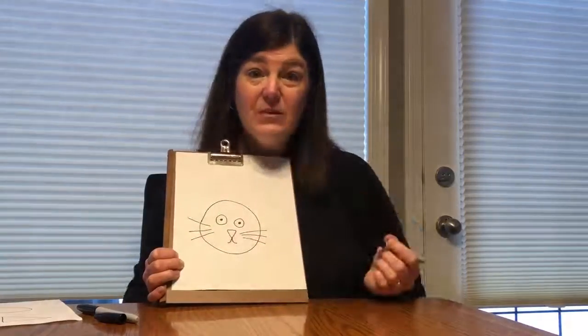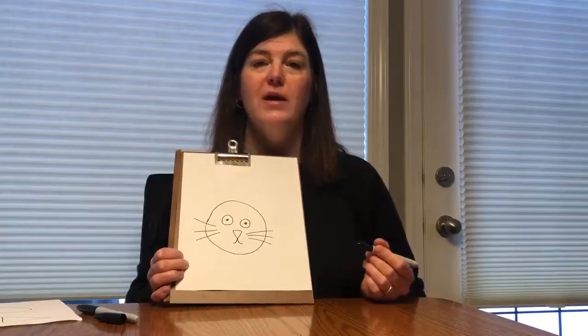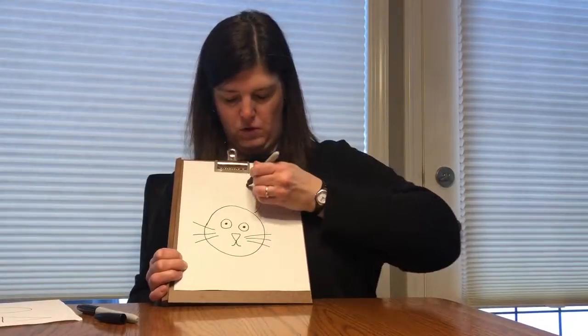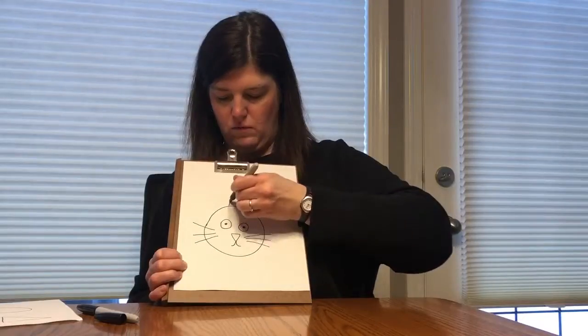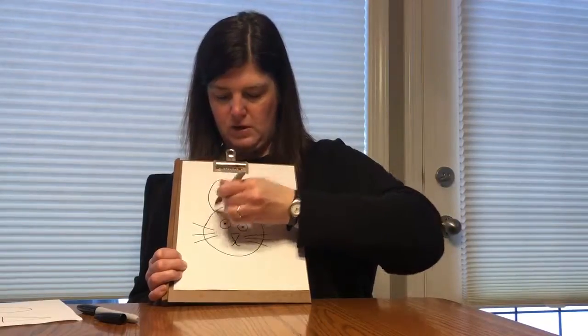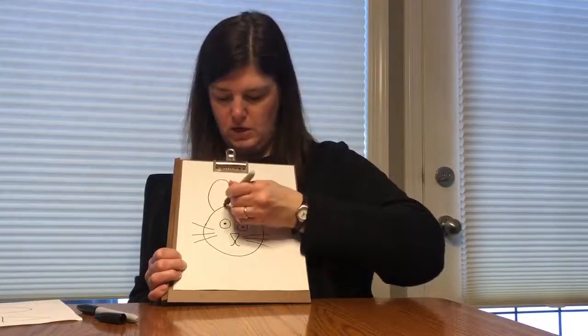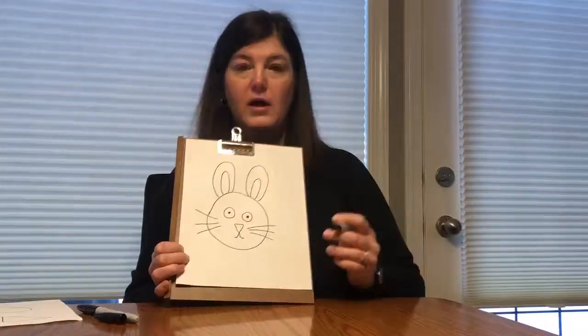Okay, the last thing we're gonna need to do is add our ovals — our new shape. And that's gonna be at the top for our ears. I'm gonna add one oval up here and one oval up here. And then I'm gonna add some little ones in — a little oval here and a little oval here.